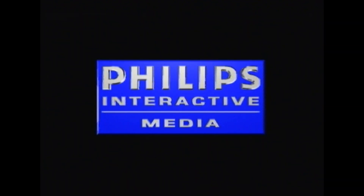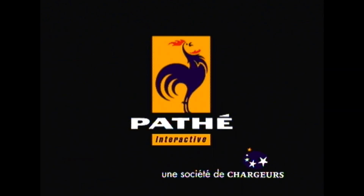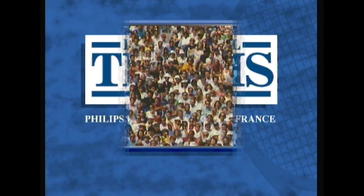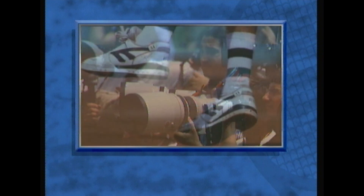Hey guys, welcome back to CDI week with the Philips CDI! I don't know why I've put myself through this. So today we're playing, from Infogrames again, International Tennis Open - Philips Interactive Media France. Let's watch a cool montage of tennis players I don't really know.